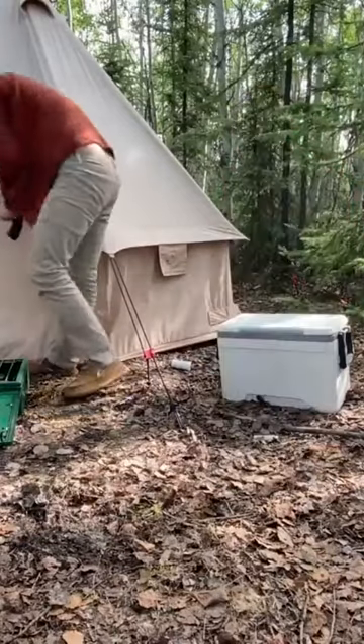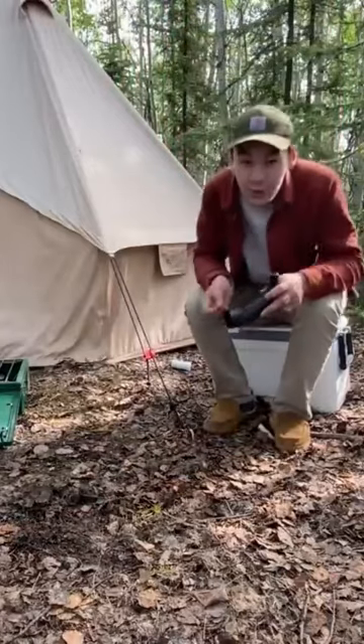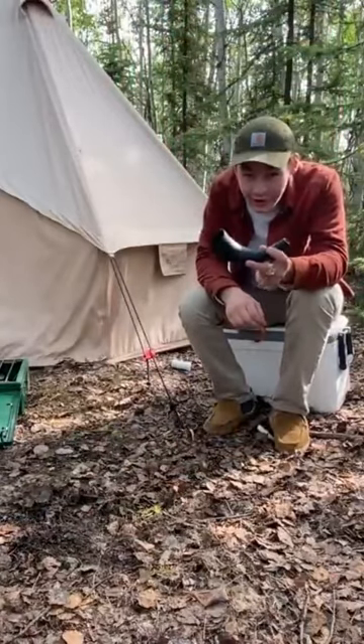I got one more cool thing to show you. While I've been clearing out the property, I've also been working on our horn from earlier.